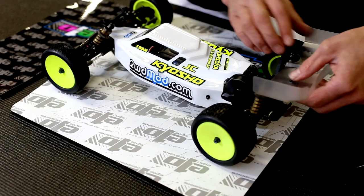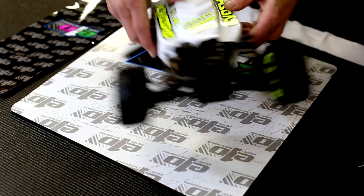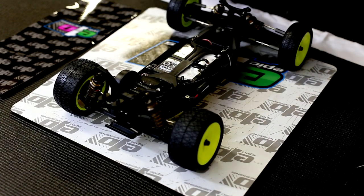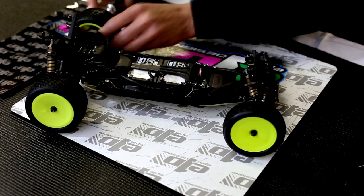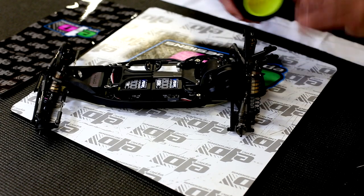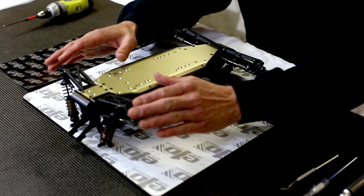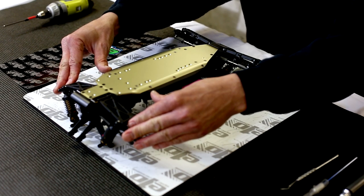So we have our sheet, and what we're going to do is start by making this as easy as possible. Take off your wing, go ahead and remove your body, and we're going to remove all four wheels. At this point we have it brought down to where we can start working on it. Some people might also remove the shocks to give themselves a little more proper space.